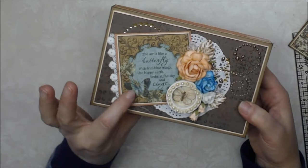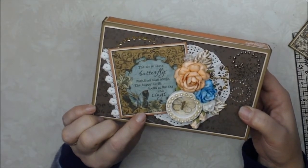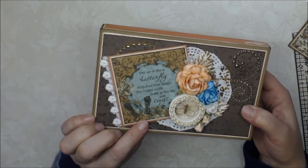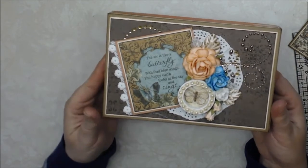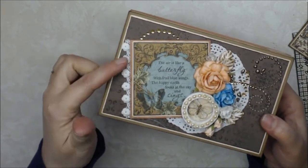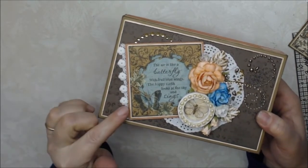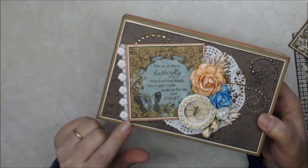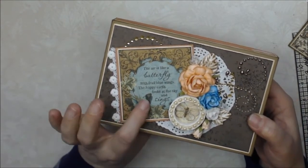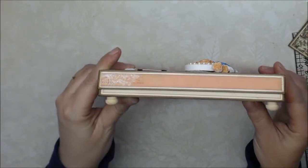There was a cut-apart in the paper that says: 'The air is like a butterfly with frail blue wings. The happy earth looks at the sky and sings.' What a beautiful quote. To tie in the lace, I have lace going down the side, backed with the peachy orange paper along with some cream colored card stock. I bumped this up so it has dimension.